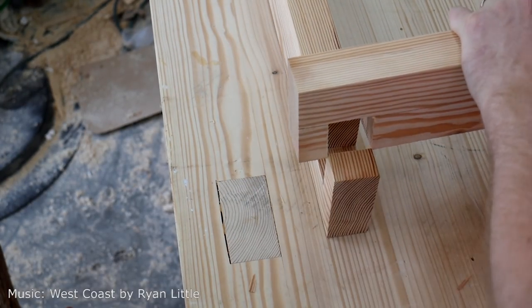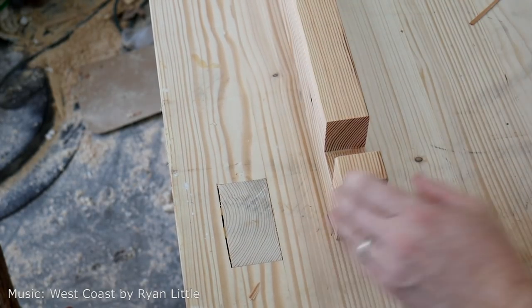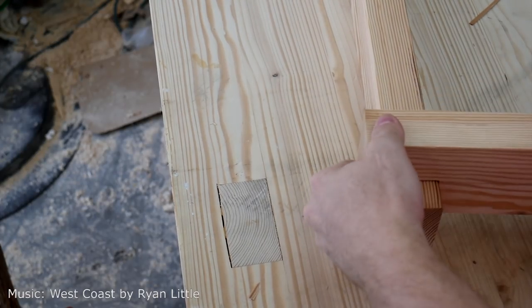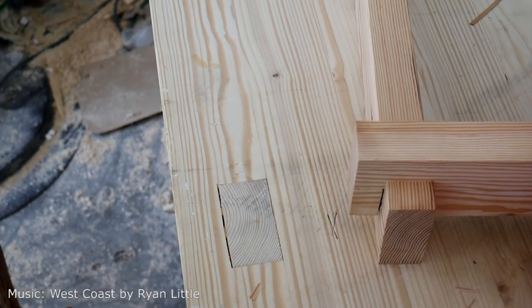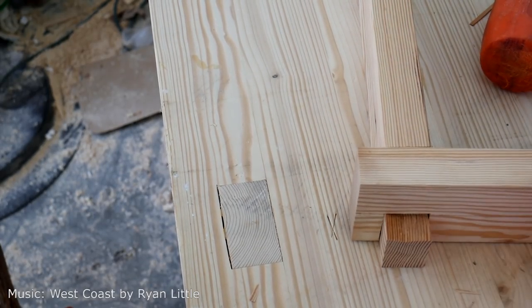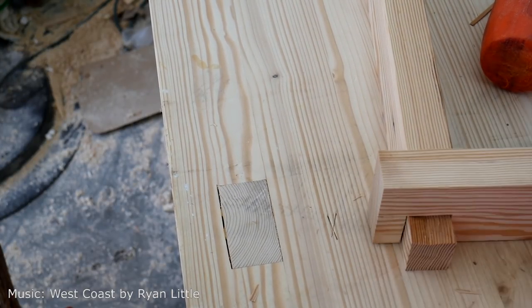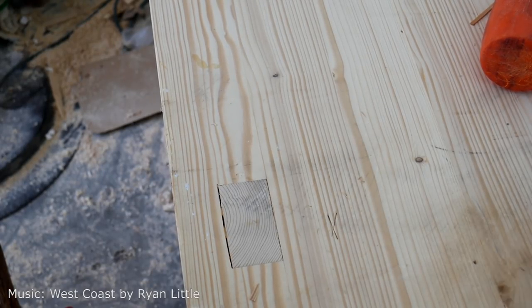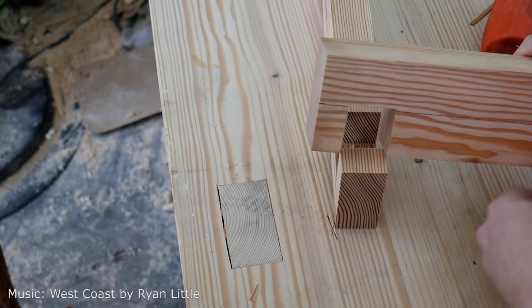Now you have to be careful when you're putting these together, as you will see. This is the inherent weakness of this type of joint, at least before you assemble it. Those end pieces are very fragile and they'll break off — it happened on a few of them for me. Once I got the joint back together and glued all up, everything was fine, and this is how it's supposed to go together.